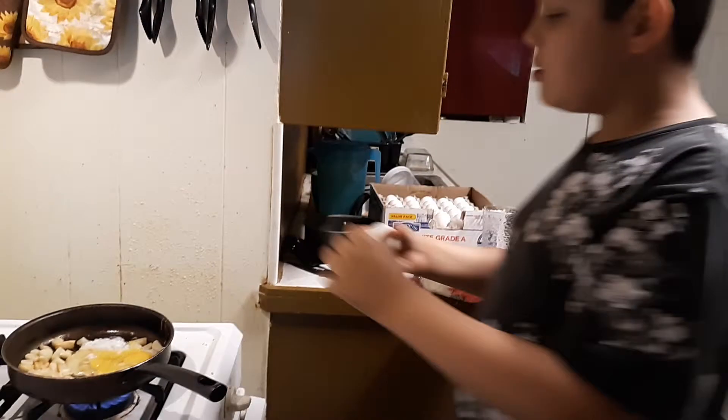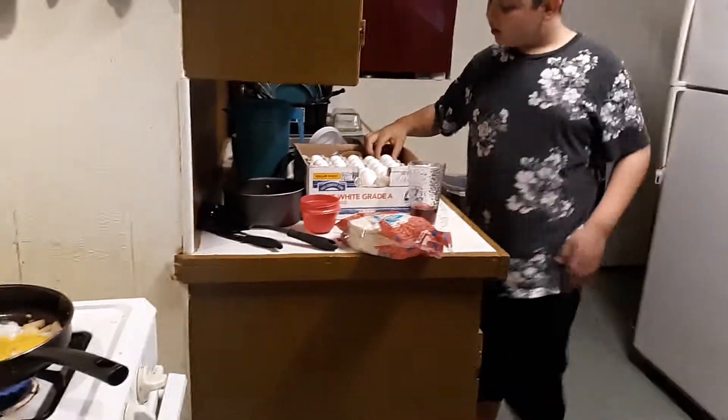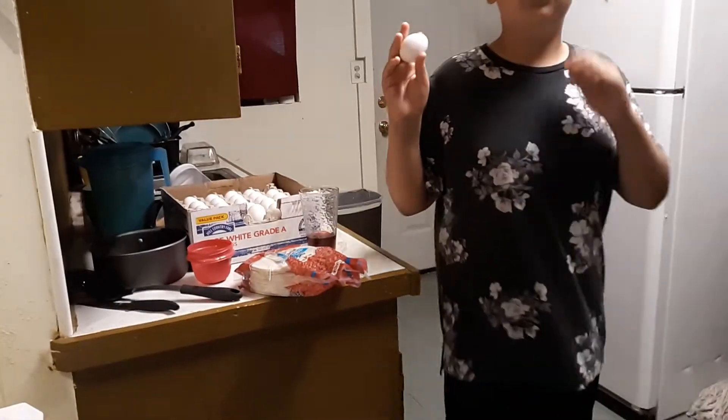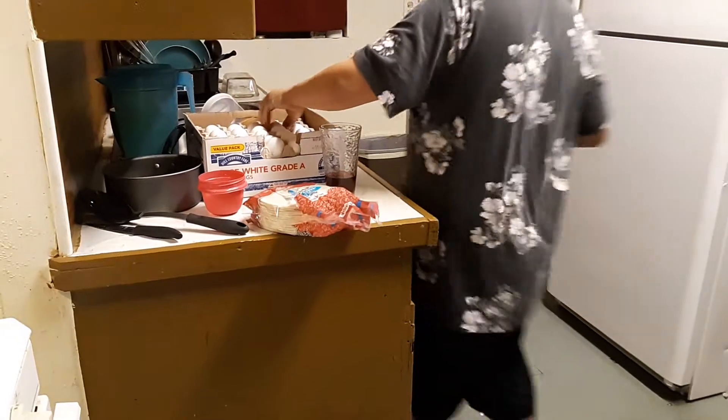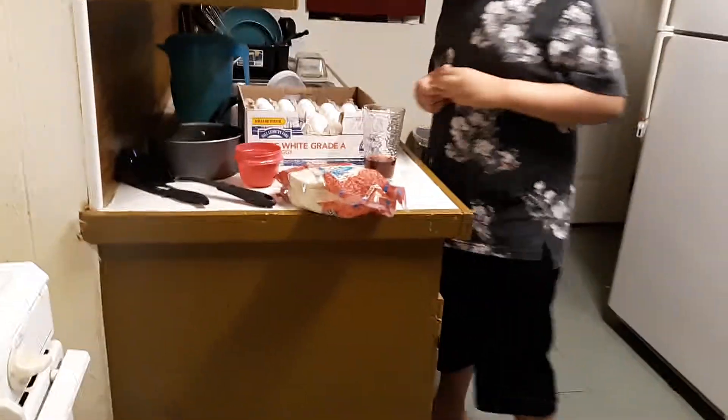Okay, get more eggs. We're going to put seven eggs. So that's two, three, four. Hold on, one at a time. Break those in there and then get more.